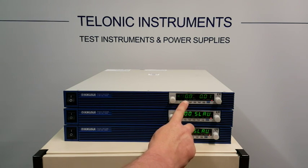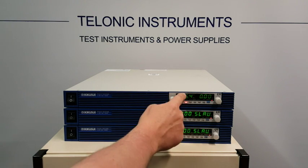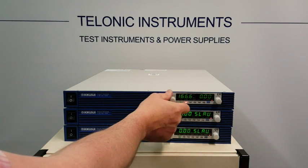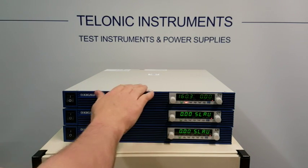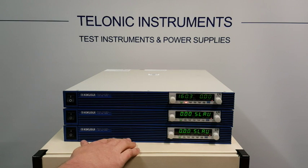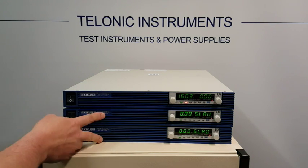If we go to the set menu, we should be able to see the maximum current is now set to 176 amps, which is a little bit more than the specs — as Kikusui is always a little bit generous. So that's three times the 56 amps.